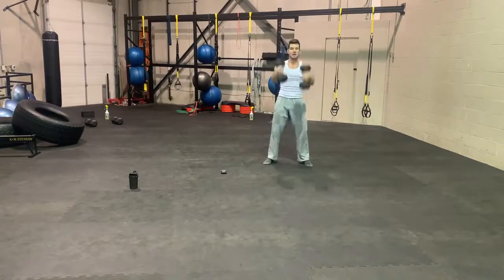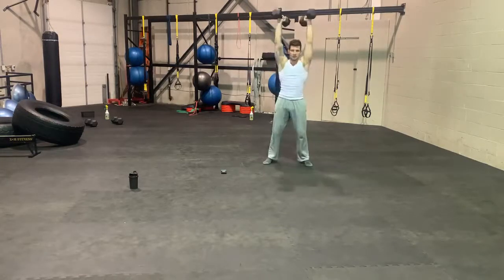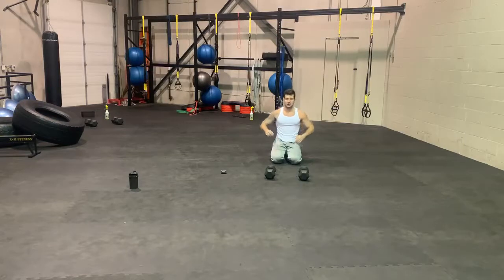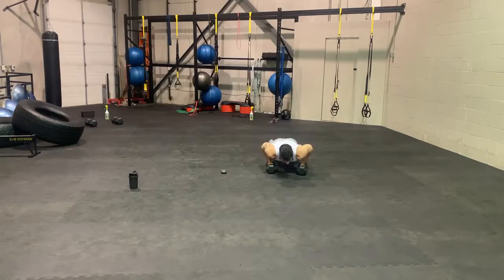Push-up hold is up next. Elbows in if you can, nice and low, holding that position. Try to get nice and low here. 30 seconds is a long time for a lot of people to hold this push-up, so if you do need to take a break or two, that's totally fine. Try not to drop back — instead stay in that neutral position for as long as you can.